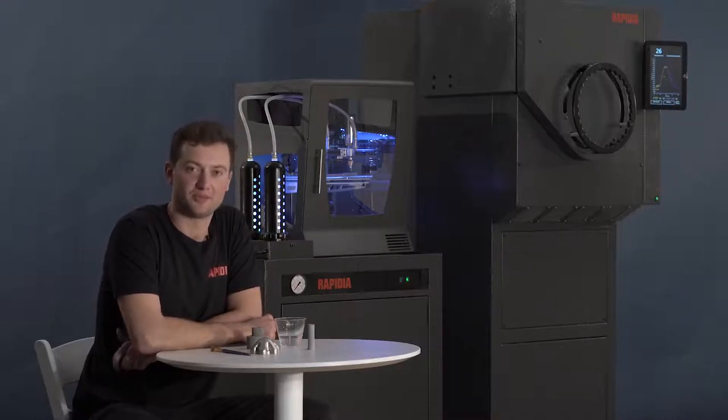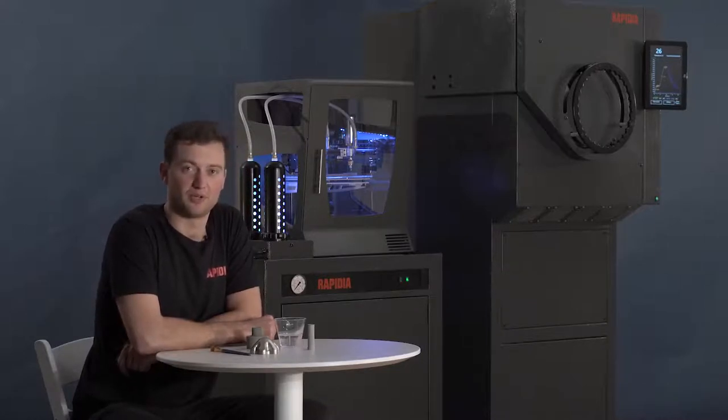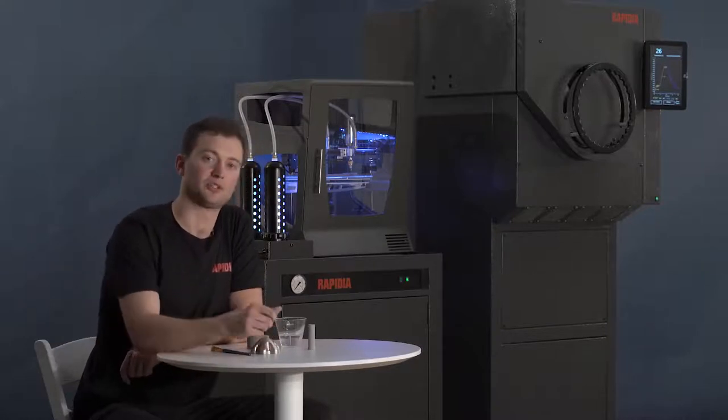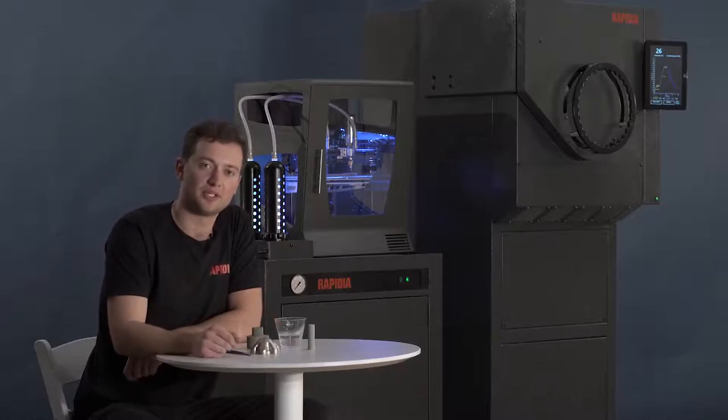The objects printed on our 3D printing system are water soluble when they come off the printer. This means that multiple objects can be bonded together using some water before they go into the sintering furnace. Complex parts which would often require an extensive support structure during printing can often be printed as multiple parts without support and then bonded together before they're sintered.